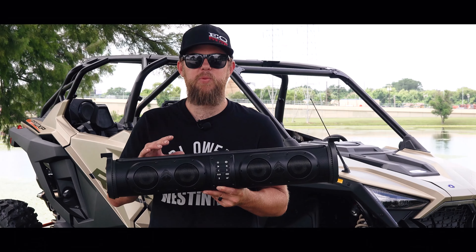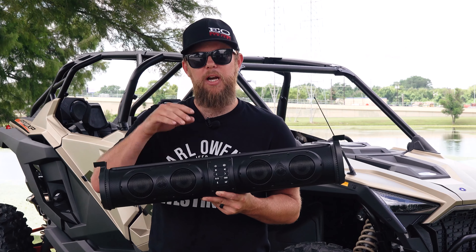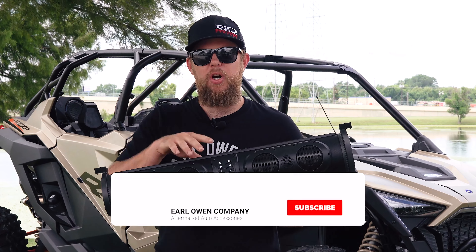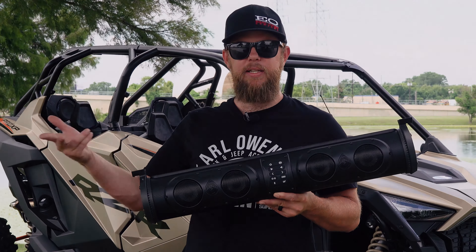Thanks for watching as we spotlighted the EcoXGear Sound Extreme SEB 26-inch soundbar. If there are any other features you think this soundbar should have, feel free to let us know in the comments below. If you enjoyed this video, please consider subscribing and tune in every Friday for more demos, reviews, and new product spotlights.